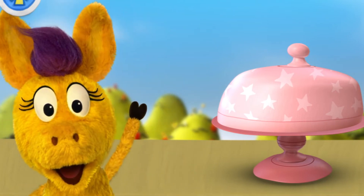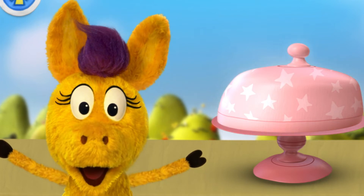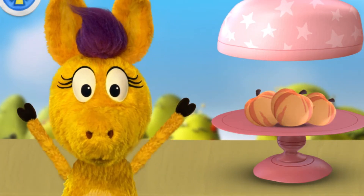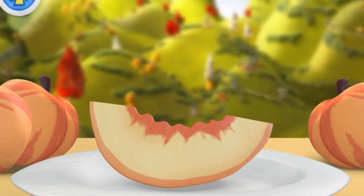A new ingredient! I wonder what it is! Tap the lid to see! Peaches! Slice, slice, slice! Slice it up!